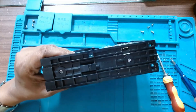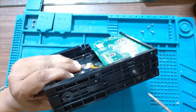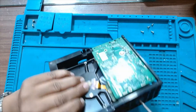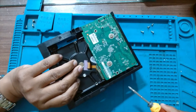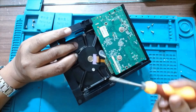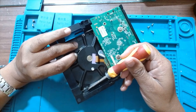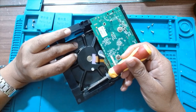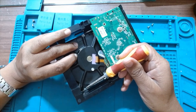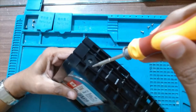Now we have to remove these screws. They do not come out entirely — we just have to unscrew them so they are released from the rubber inside which holds them. Here there is a rubber which holds the screw. It will just come out from the hard drive and remain in the casing itself.